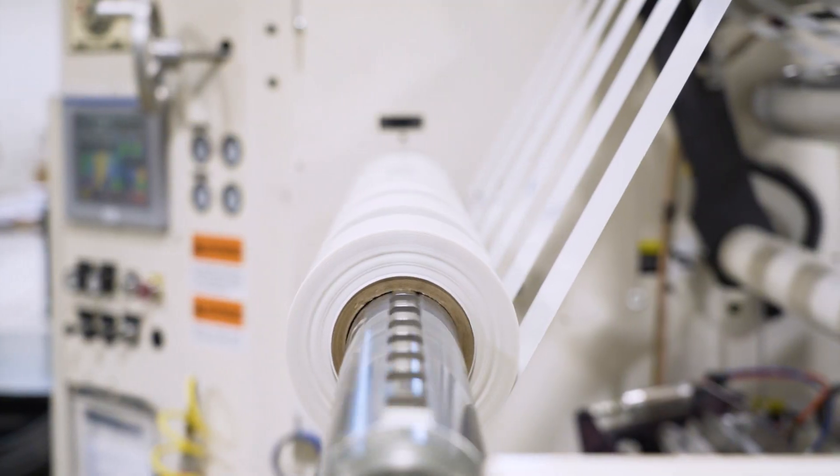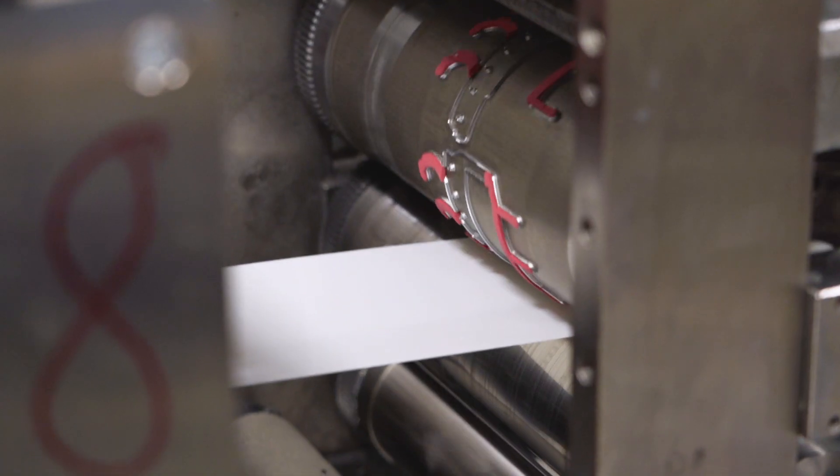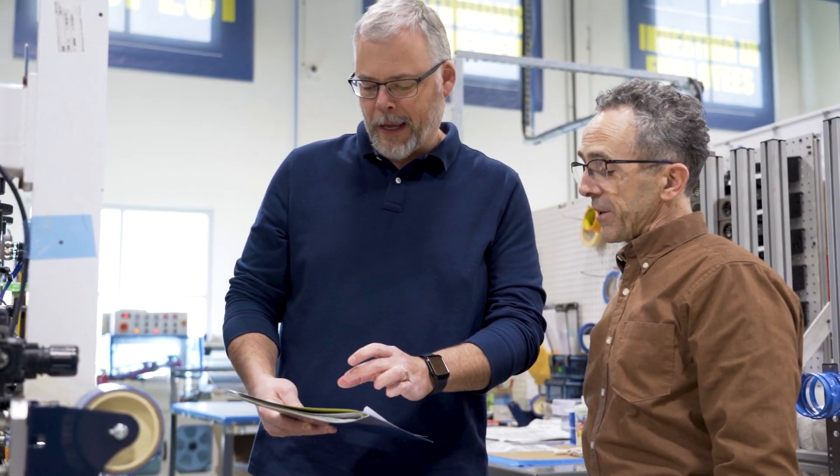Ordering directly from a supplier is beneficial if they provide the material in your desired format. However, for custom slit rolls or custom die cut products, it's essential to consult with a converter. Material selection is just one of the many factors in creating custom products.